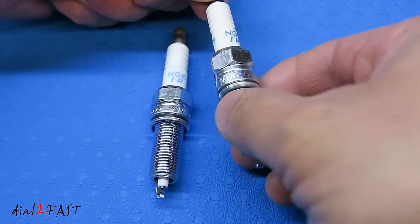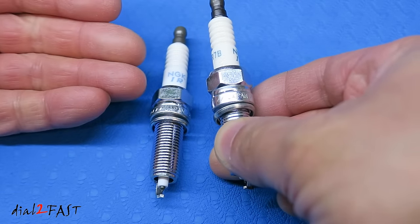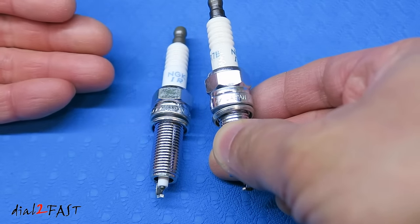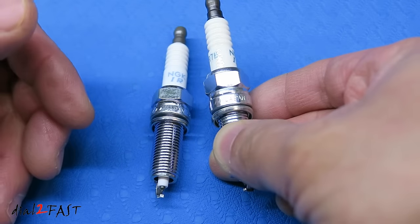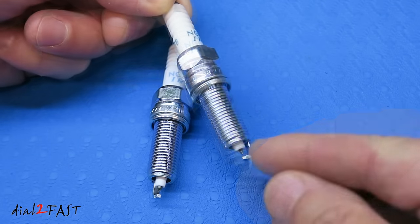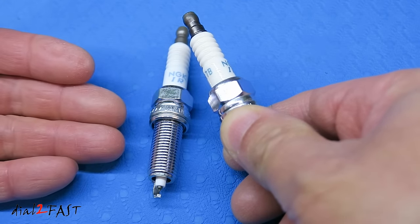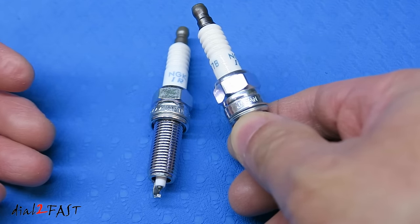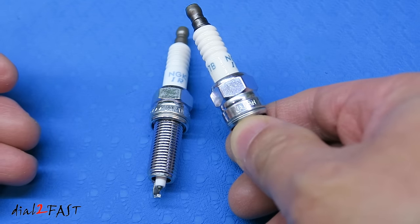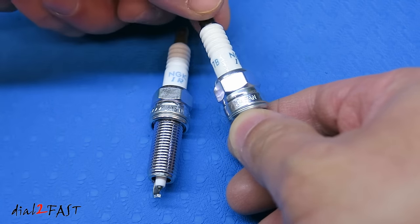The danger of installing one of these fake NGK spark plugs in your vehicle can be premature failure after 5,000 or 10,000 miles, or possibly a spark plug can just fall apart inside your engine. The spark plug tip might break off, or the ceramic part might break off. As you can imagine, if this happens it can cause a lot of damage to your engine. Another problem is that even though it seems like it's working, the wide tolerances can lead to poor fuel economy or, in my case, a complete failure leading to a misfire in the engine.